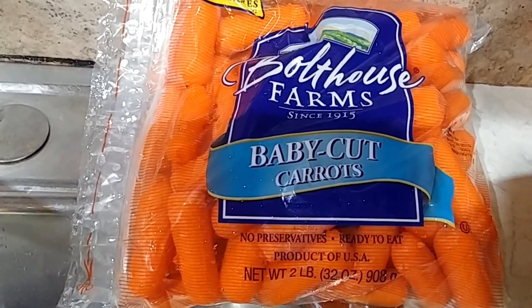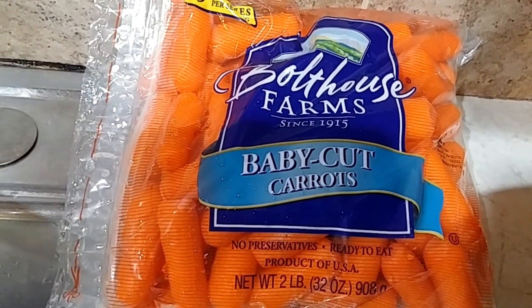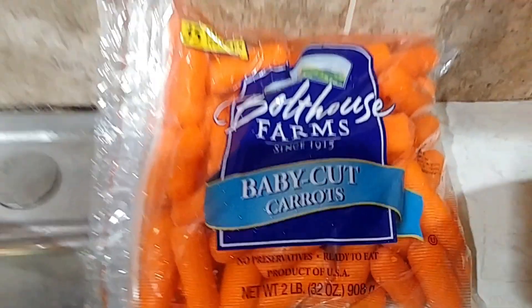We got a great deal today on these things. We bought 12 pounds — they're in two-pound bags, we got six of them in a box. We're washing them, taking out any bad carrots, and we're gonna be canning them.